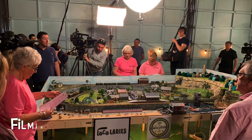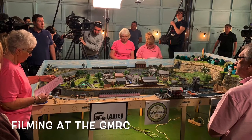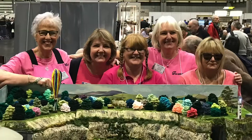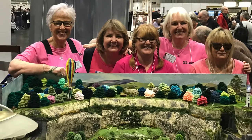Hello, my name is Carol Flavin. You may remember me — I was the team leader of the Loco Ladies, the first female team to take part in the Great Model Railway Challenge. We were invited to take our layout to the Worley exhibition at the NEC in 2019.